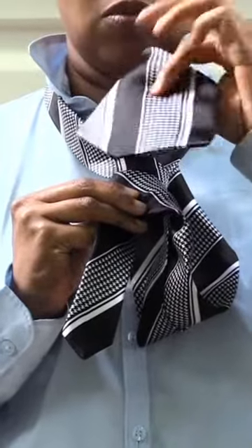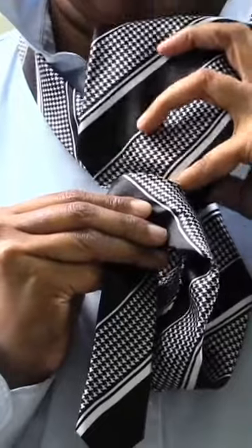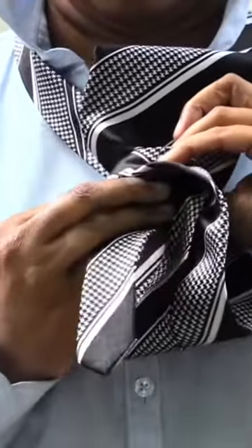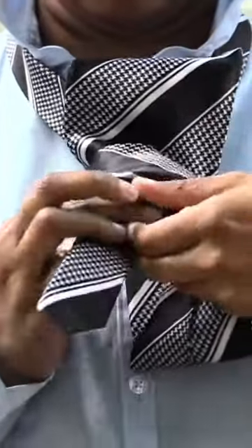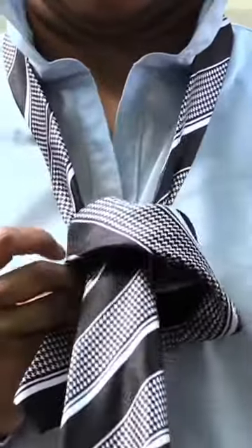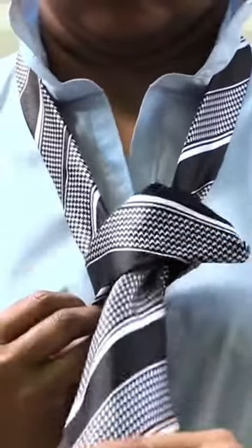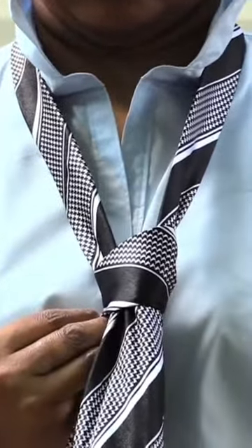Now you want to take the long end and stick it down the loop that was made when you wrapped it like this. Once you stick the long end down, you want to pull it through that loop all the way down like that. You should start seeing the actual knot in the tie forming.